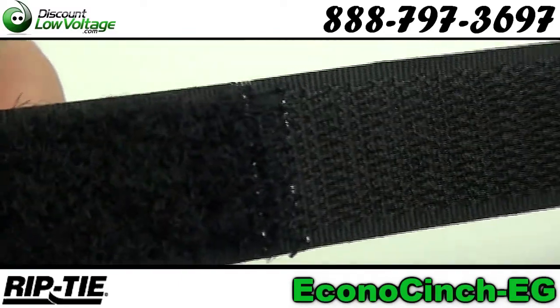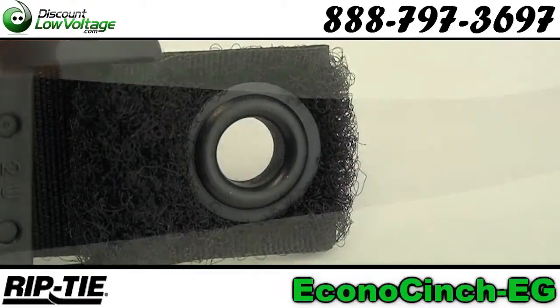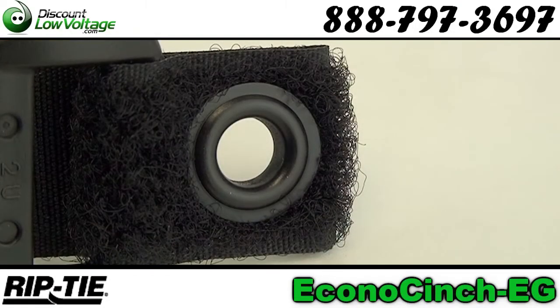This is sewn by skilled human beings, not heat bonded by a machine. You have a solid brass grommet, and the hole is a quarter inch in size.